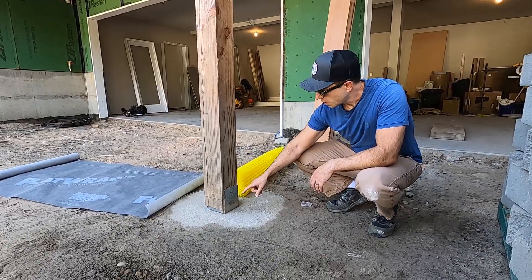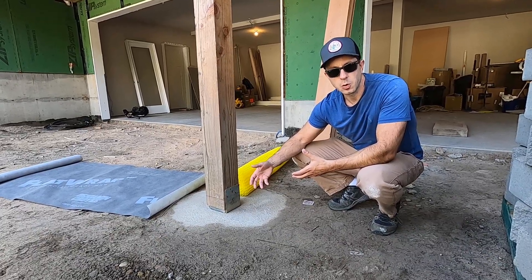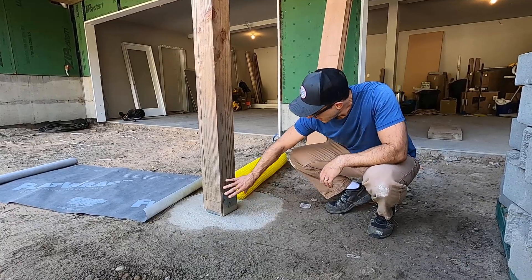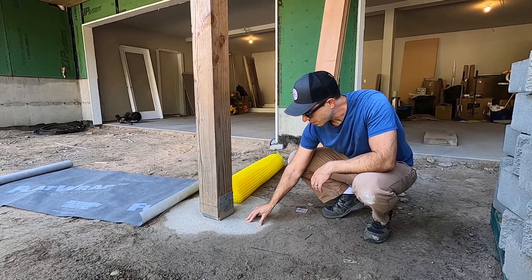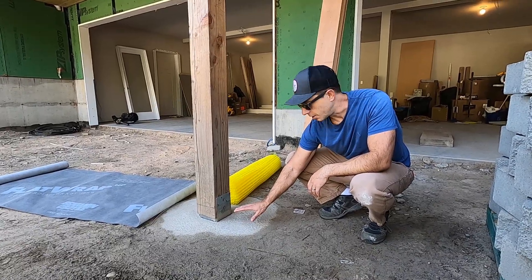So I'm going to use Huber Zip System Liquid Flash. It's a fluid applied WRB, or water-resistive fluid, and I'm going to cover all of this up with that. It's so irregular, and frankly, I don't know how much tape is really going to adhere to this particular concrete, so I think that's just the easiest way to go.